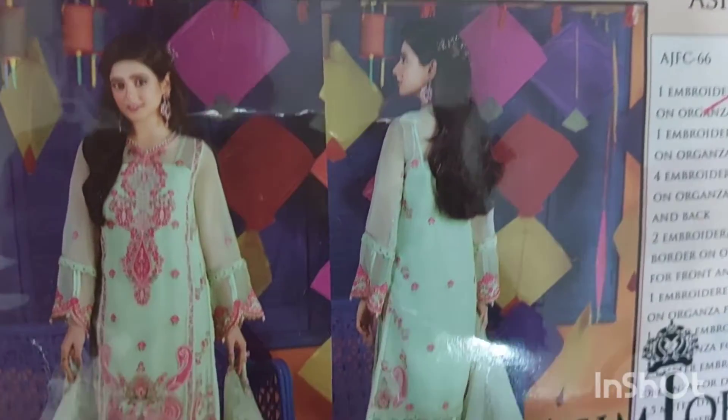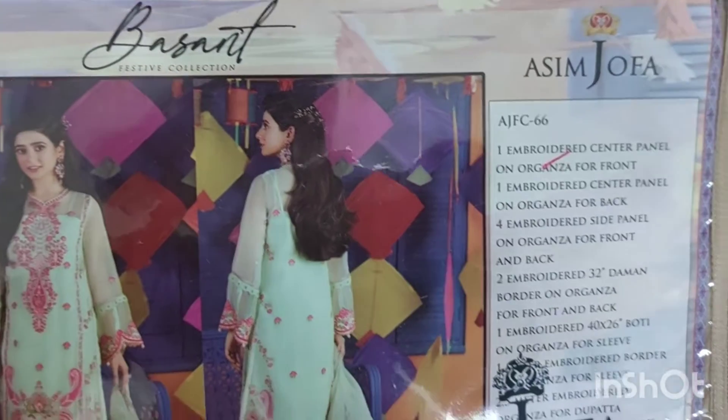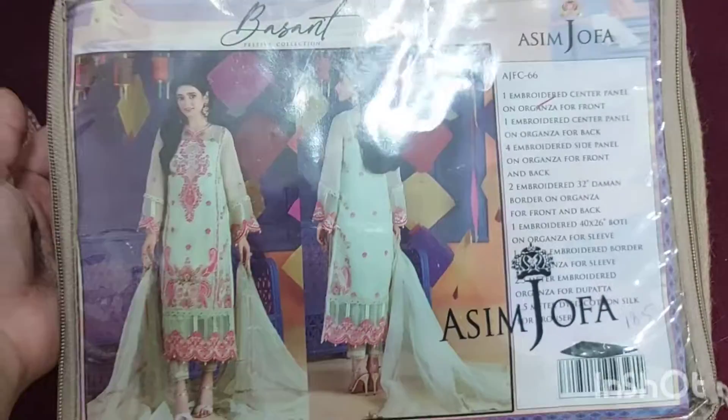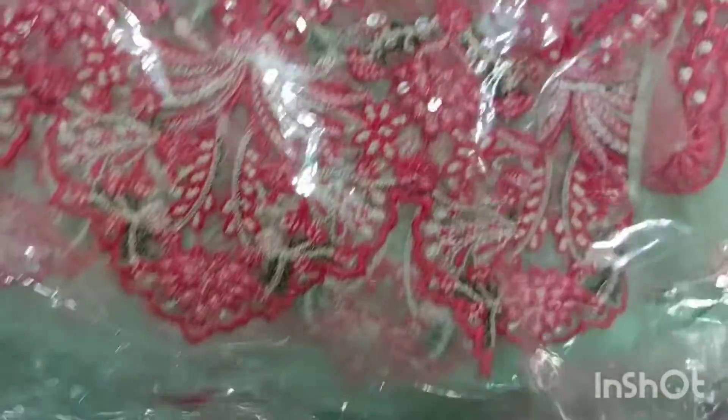This is Asim Jofa's Festive Collection. This is a 3-piece dress made of pure organza. It has a shade of aqua green with pink embroidery. Light water sequence work is applied on it. This dress has very neat and fine embroidery.